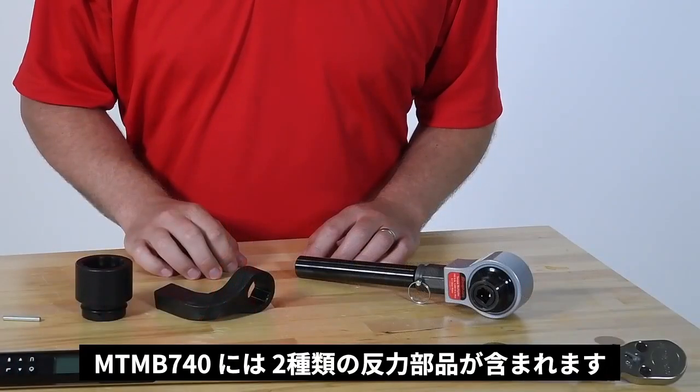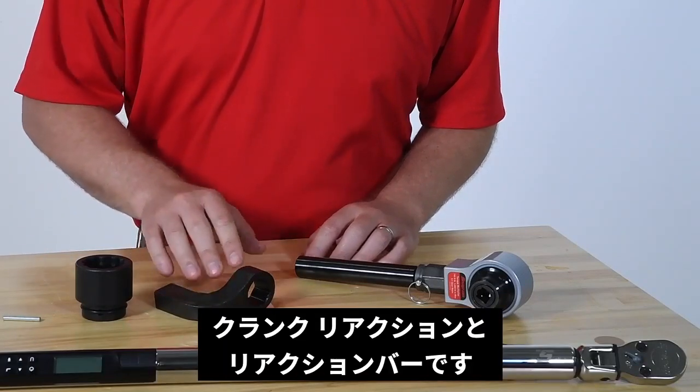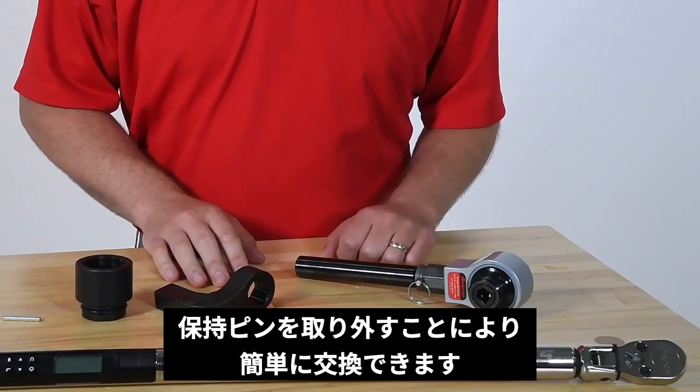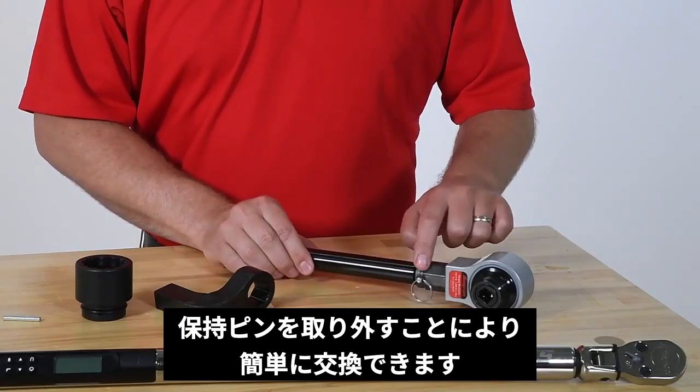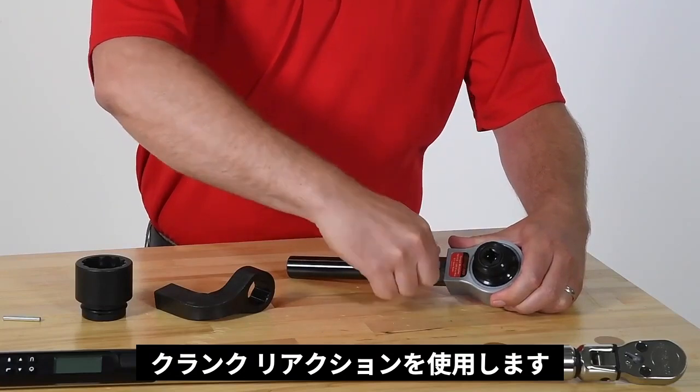The MTM-B740 comes with two reaction options: a cranked reaction foot and a reaction bar. The two reaction options are easily changed by removing the retention pin. For this application, we will use the cranked reaction foot.